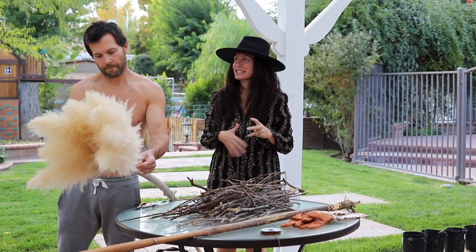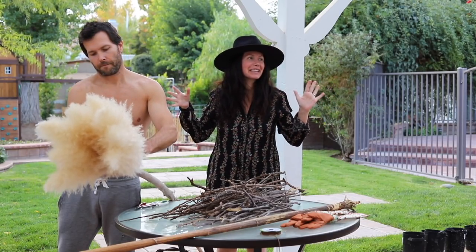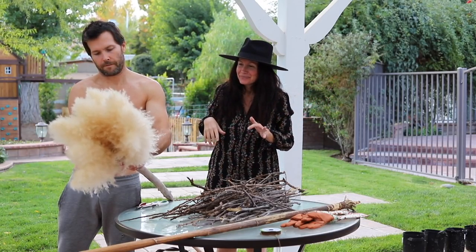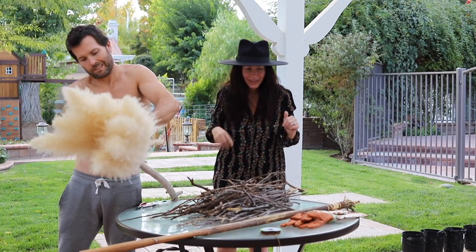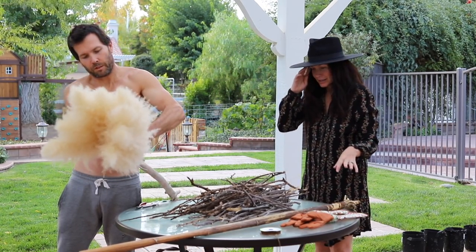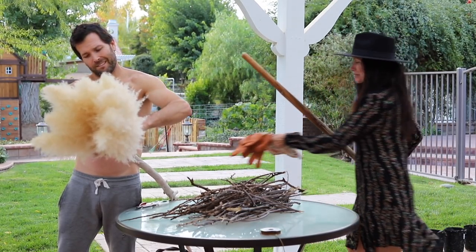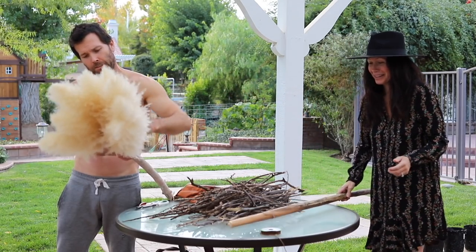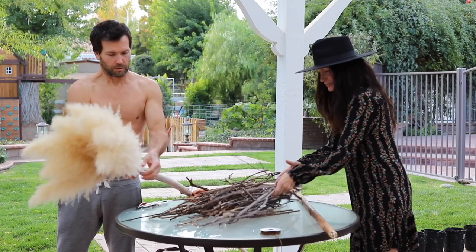I love that I have a shirtless husband helping me DIY - life doesn't get much better than this, guys. I'm like literally living out my dream. Most people know if I'm outside - inside and outside - he never has a shirt on. And some people get so upset about it too, which I think is really funny. Some people get really upset that Travis doesn't wear a shirt.